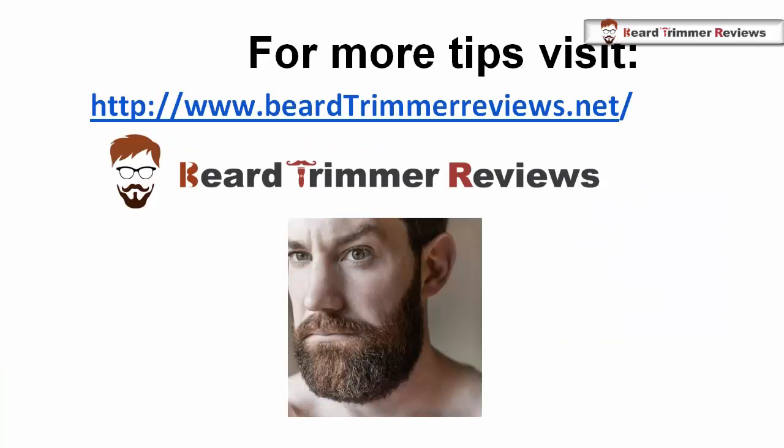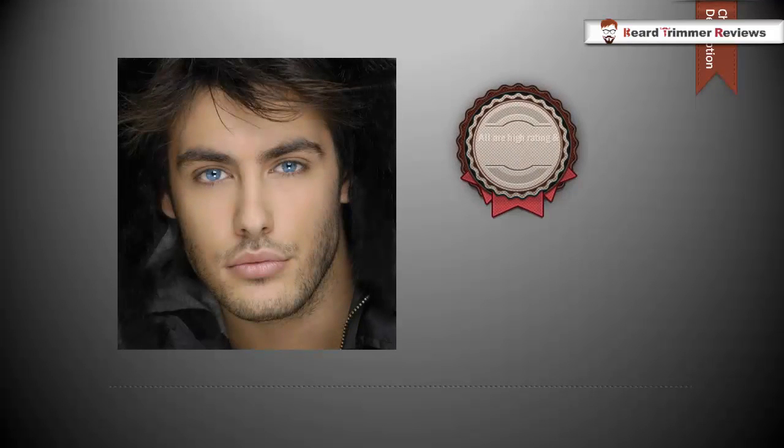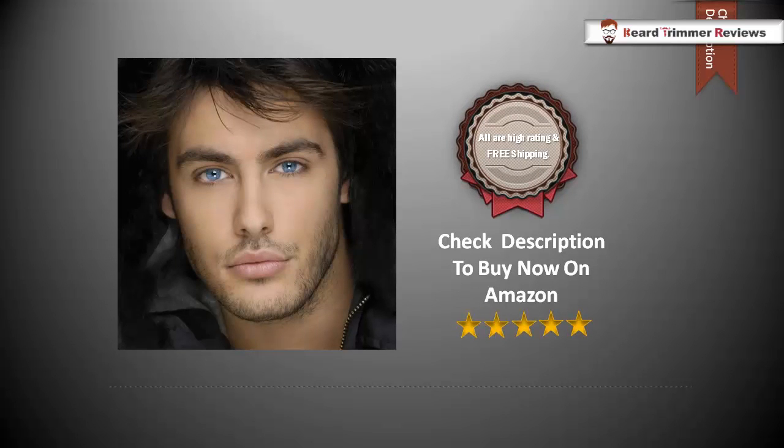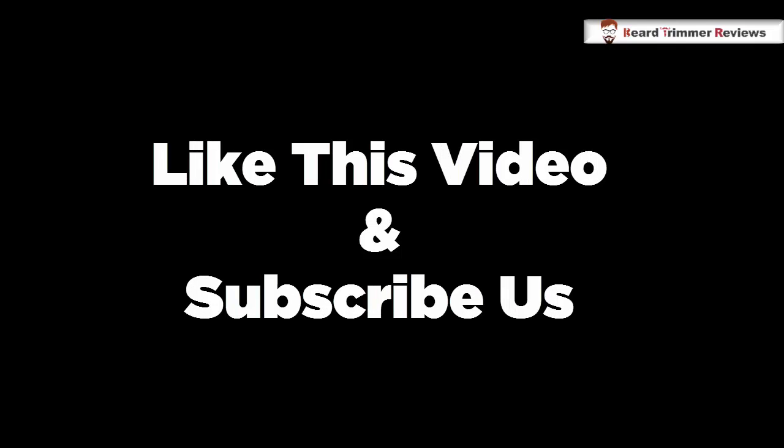To get more tips for your beard, visit www.beardtrimmerreviews.net. Like this video and subscribe to our channel to get notifications of new videos about beards in your inbox. Thanks.